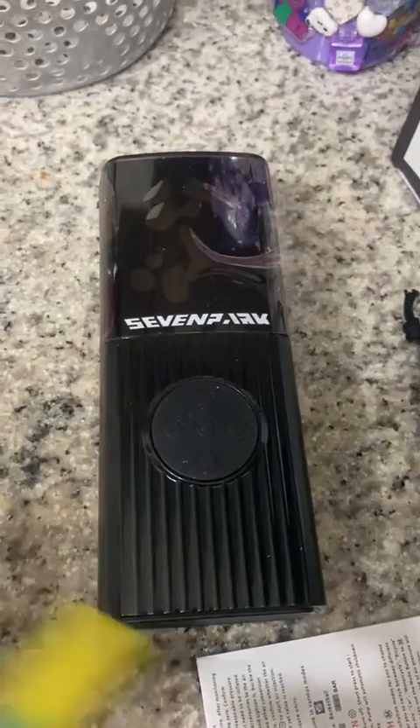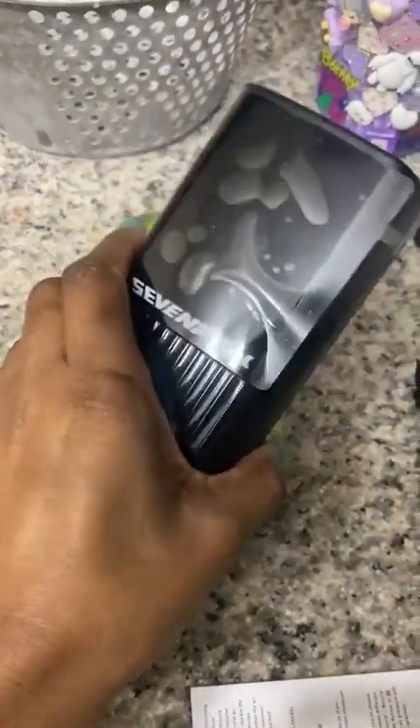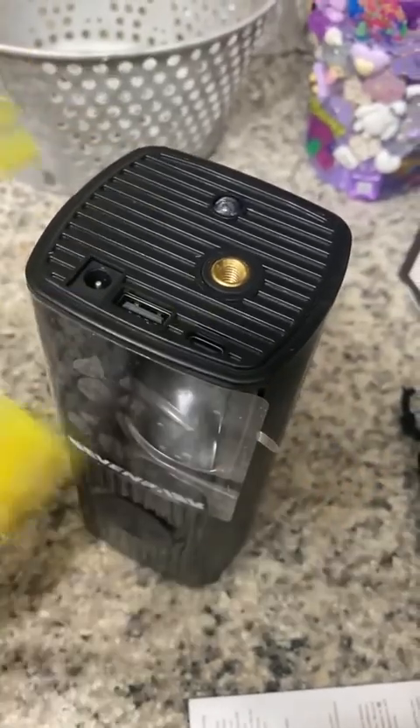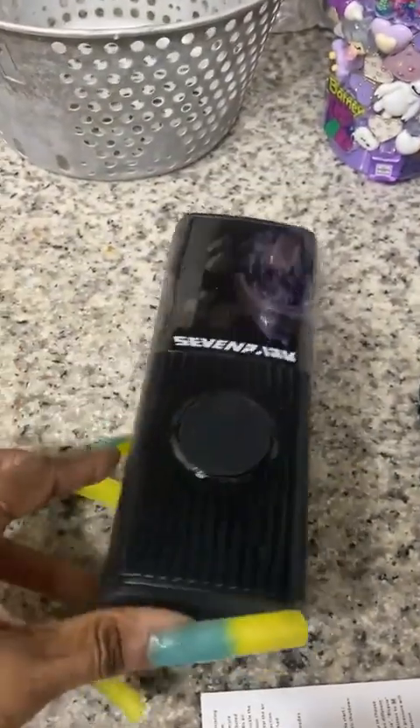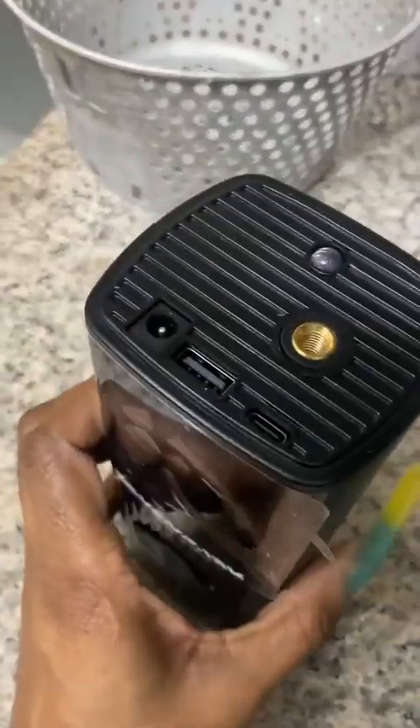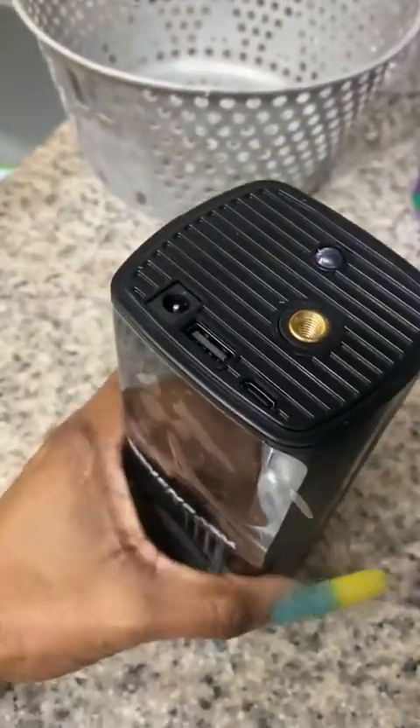Now I'm getting ready to take it out the box. As you can see, this is the pump — it looks like a little Bluetooth speaker. At the top, it has where you screw in for the valve. It also has a USB port. On the front, it has the different settings. And it has a flashlight on top too, which is pretty cool.